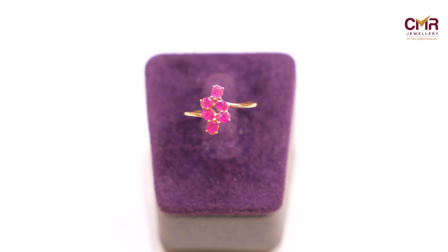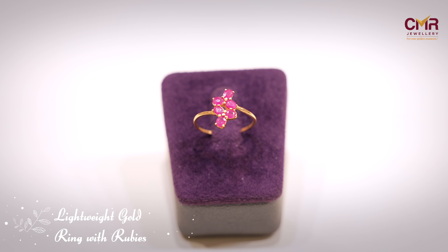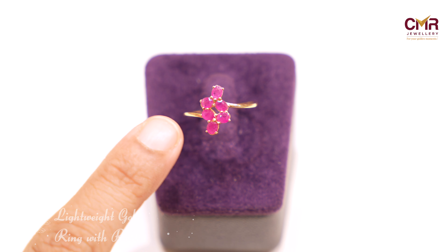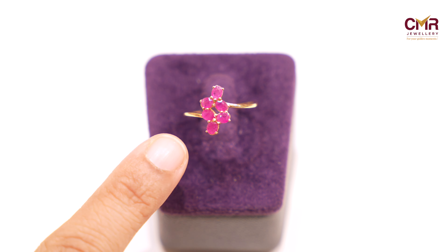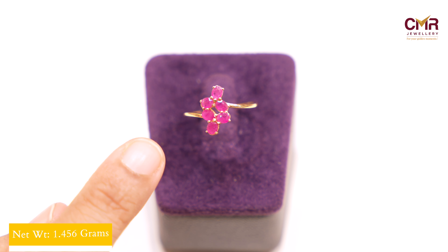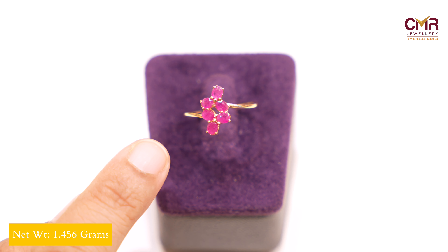In my collection, I am going to show you the first ring. If you are looking for this, I am going to show you the ruby stones. I am going to show you the two flowers and the rubies. This ring is 1.45 grams. I am going to show you the matching spike.